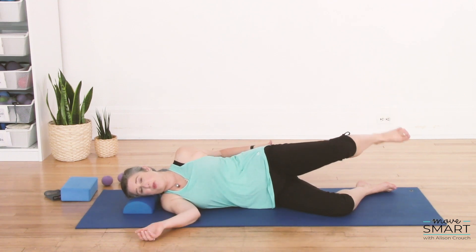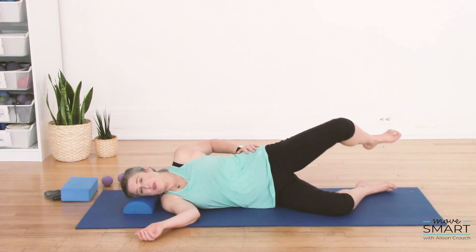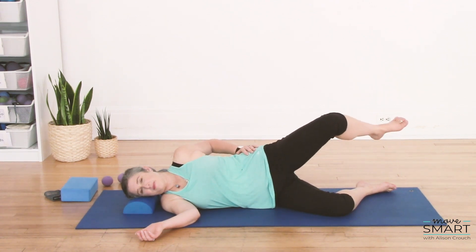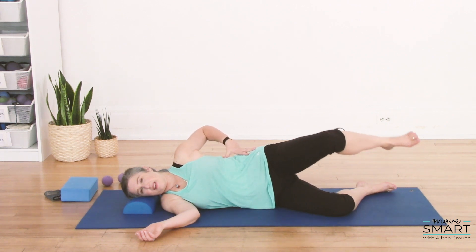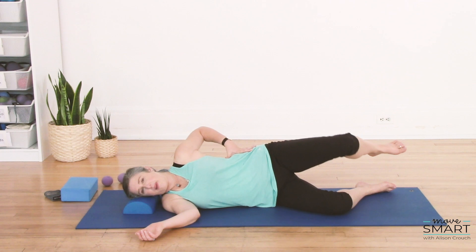Everybody is going to be a little bit different. So for me, it's here. In that position, make small circles. And again, this is staying nice and still. There's no big shifting of your pelvis back and forth.